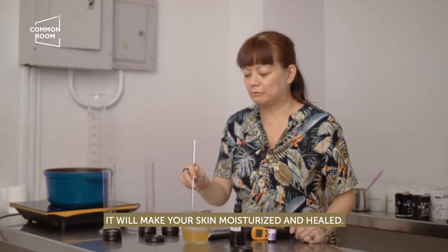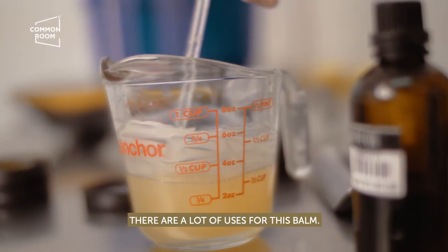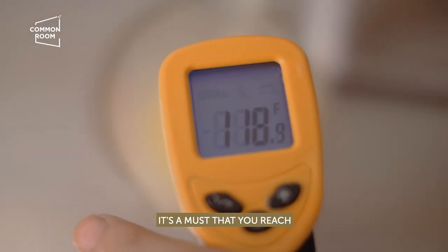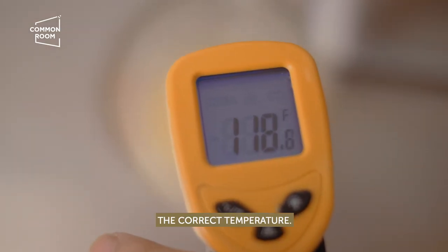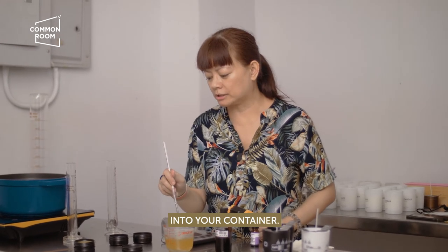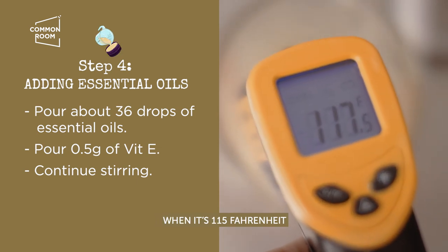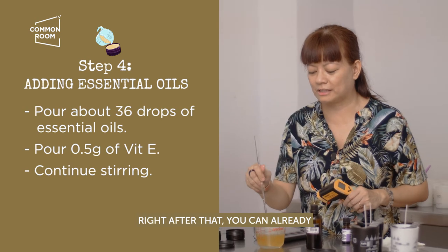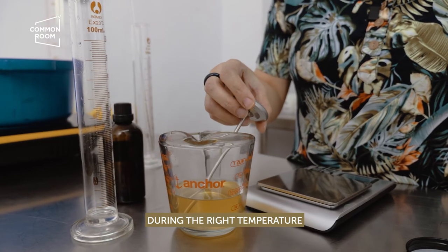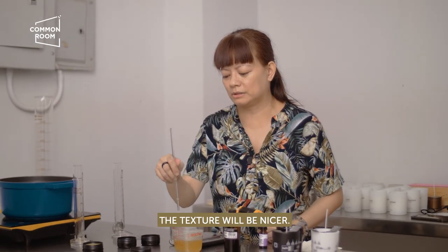At the same time, it will make your skin moisturized and healed. There are a lot of uses for this balm. When you pour in the essential oil, it's a must that you reach the correct temperature, as it will also affect the texture when pouring the balm into your container. Pour in your essential oil at 115°F and continue stirring. If you pour it at the right temperature, your balm will be smoother and the texture will be nicer.